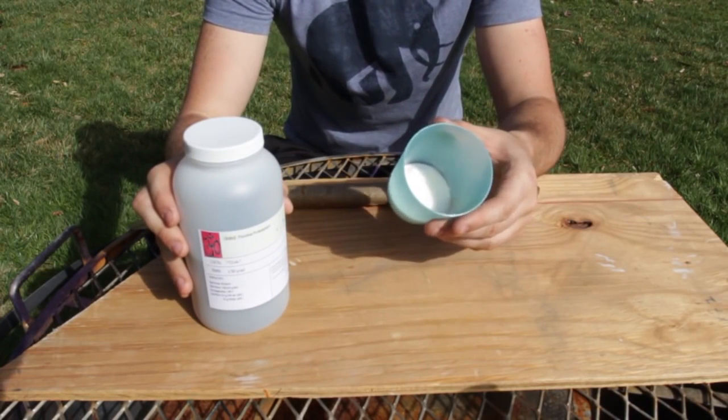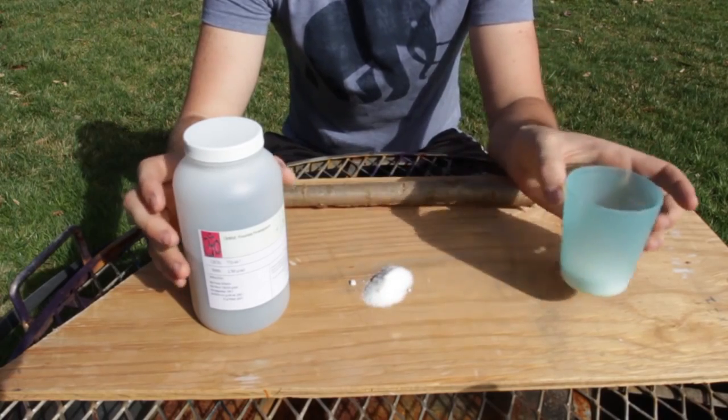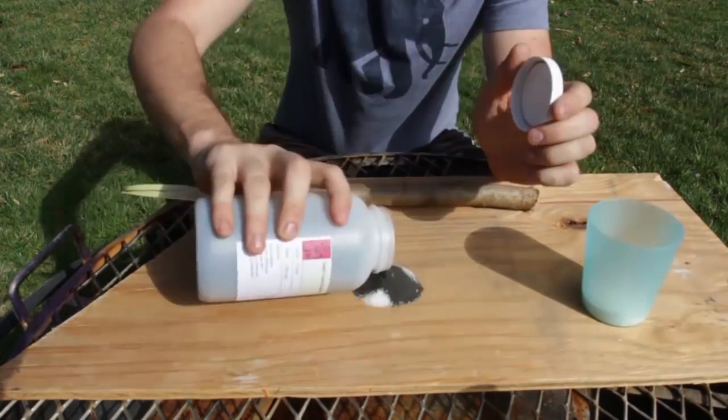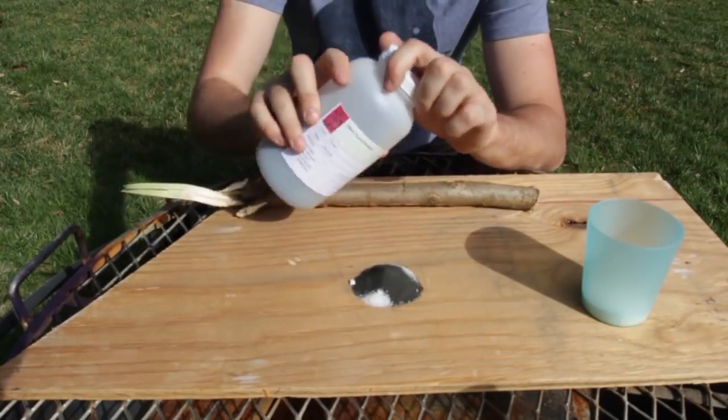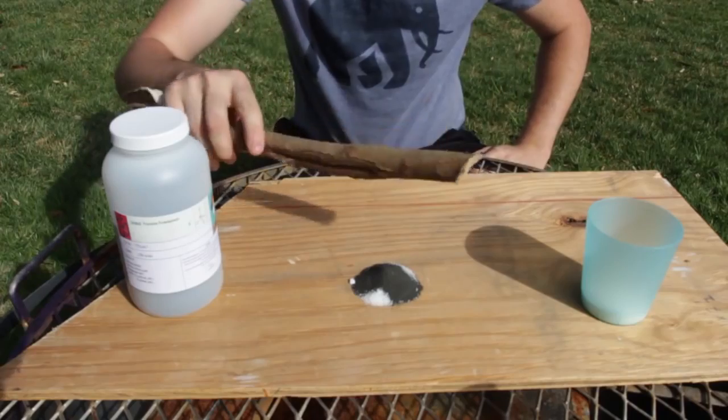Sugar is something you're most likely going to have in your bug-out survival bag. All you need is a little bit of sugar — a 50/50 ratio of sugar and potassium permanganate. As you can see, I already cut up a piece of stick.